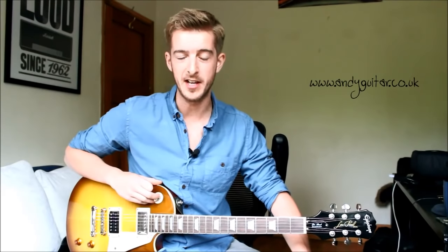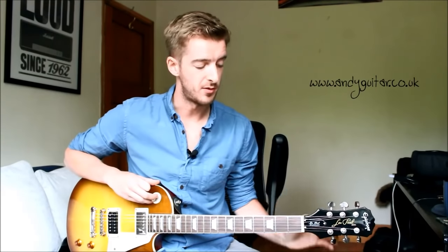Hi guys, my name's Andy and in this video I'm going to be showing you how to play your E minor pentatonic scale in open position, which means at this part of the neck. This is appropriate as your first ever scale on guitar and if you would like to learn some blues or rock riffs and licks, then this is what you want to be learning.